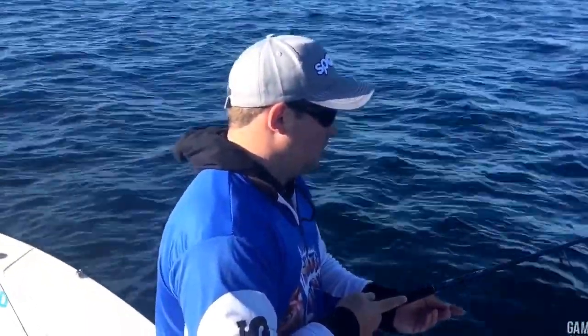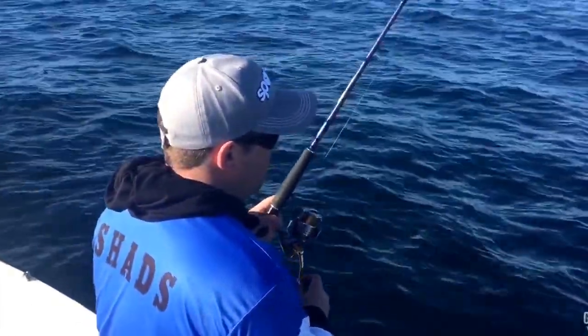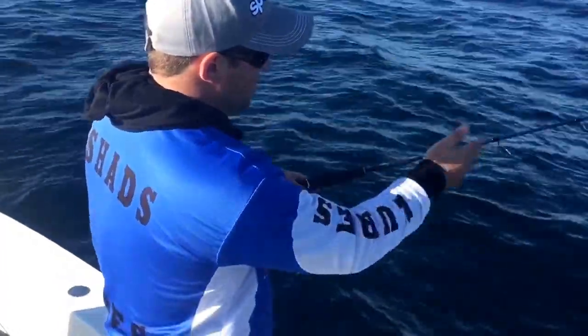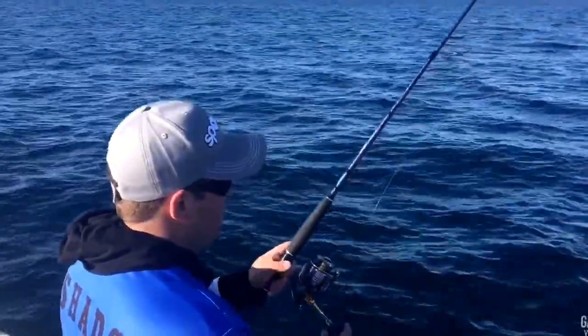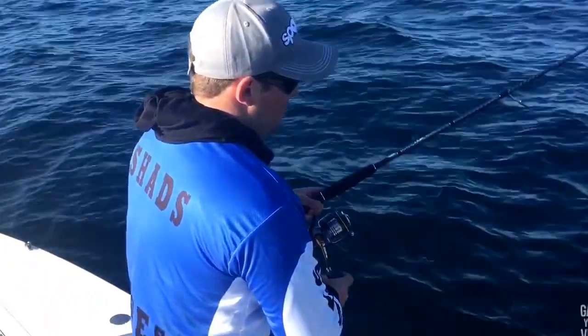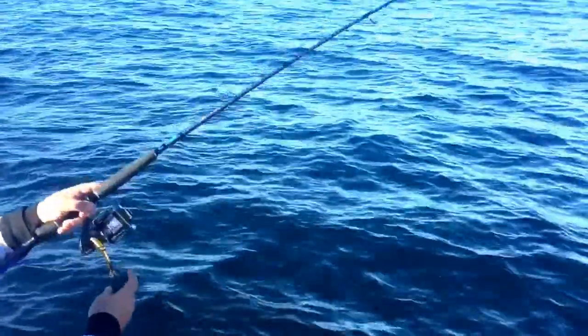We're almost there on the bottom. When you wind up the slack, keep it nice and tight. As it's sinking back down, keep that tension on the lure so it swings vertically down. And hop it again. Keep it tight. And hop it.